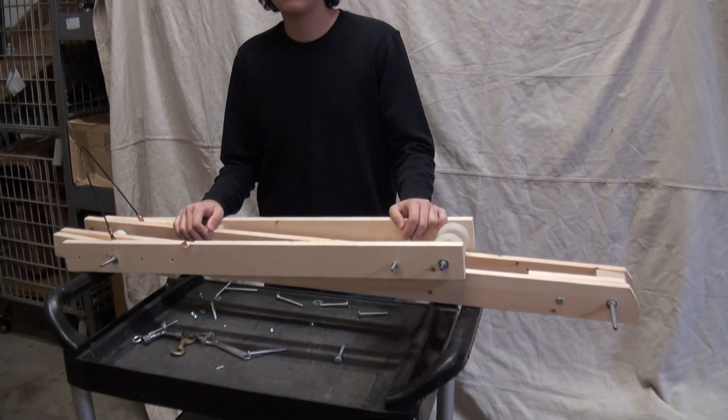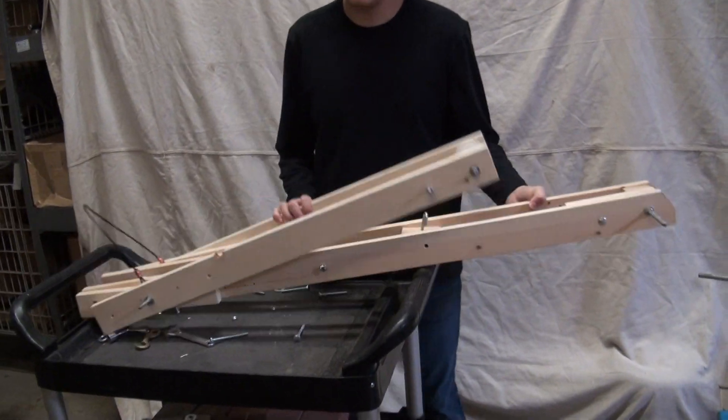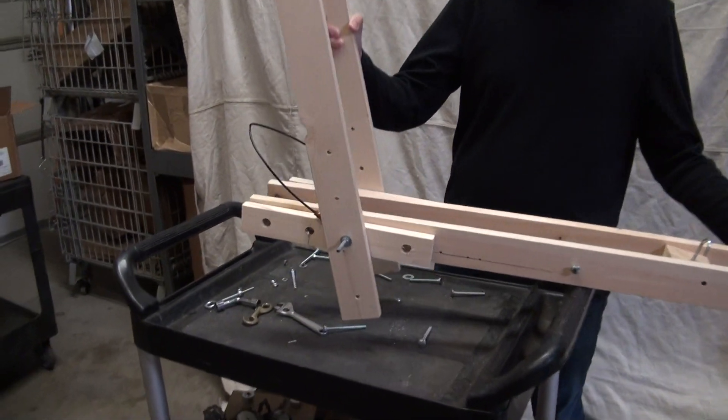So there's the jib, the way we had it before. Now, unfold the fly jib. It's very simple to do — you just literally unfold it.